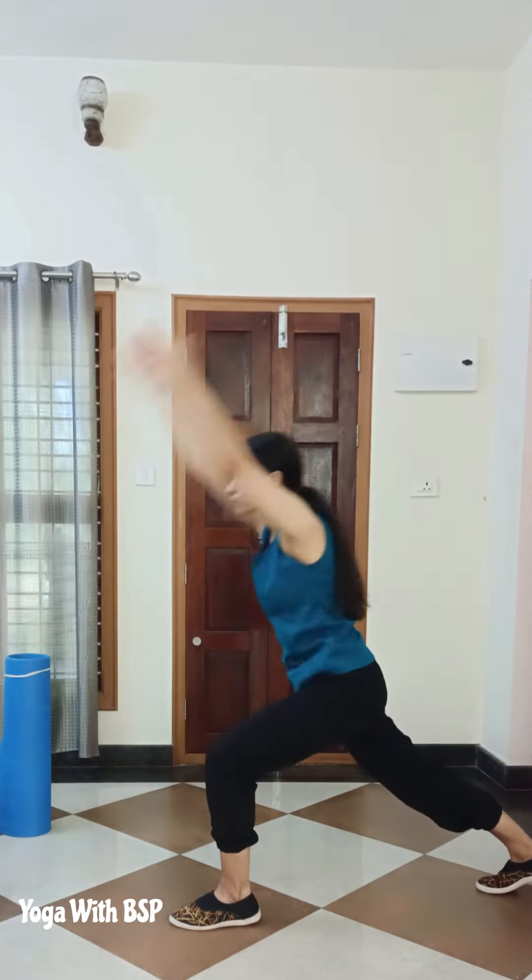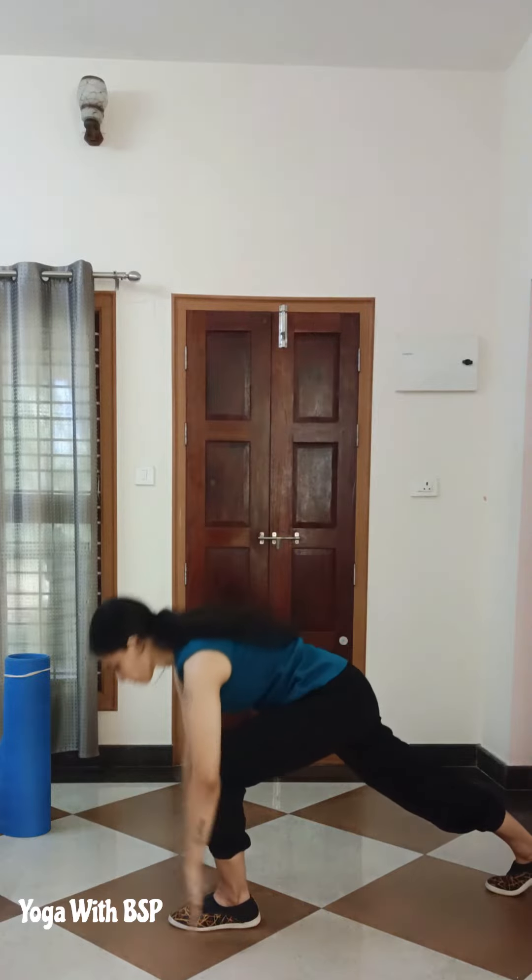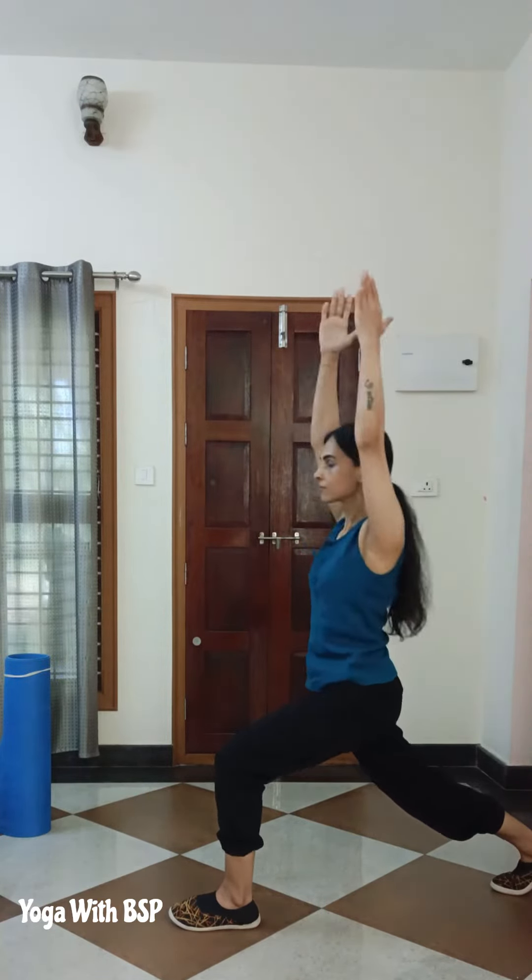Exercise 4: Lunge to forward fold with a straight back. 3 sets of 20 repetitions — 10 on each leg.